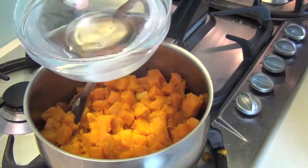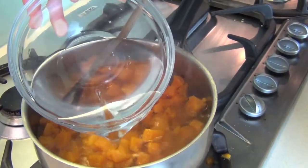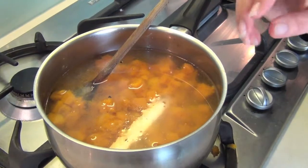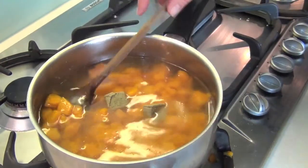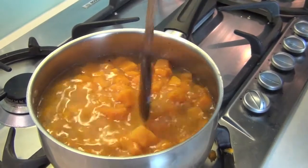To get the broth going, let's add three cups of water. Now if you prefer to use chicken stock or beef stock, that's great, but here I have just two vegetable bouillon cubes — add them to the broth. We want this to come to a boil, then we'll turn it down, and then we're almost done.